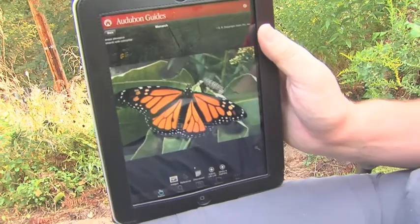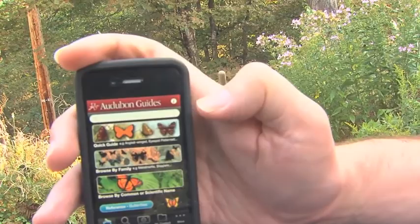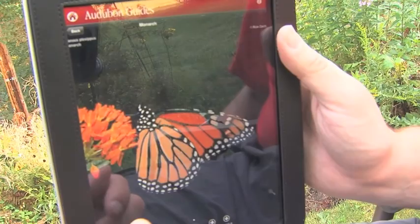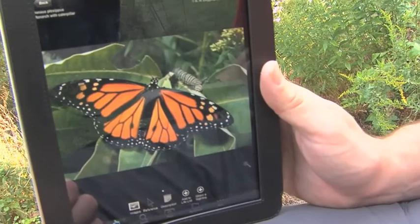A great source of more information about butterflies like the monarch is the Audubon Guides butterfly app. Here we have it on the iPad — it's also available for the iPhone and looks about the same, except on the iPad we have a much larger image. Here we can see the male I talked about earlier with the two scent patches. You can scroll along and see the underside, and for every species you can scroll through many pictures. You can even enlarge the images — just hit the enlarge button or double tap — and get a nice large image.